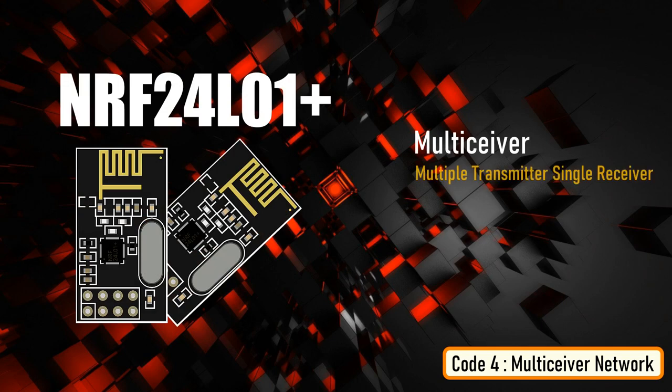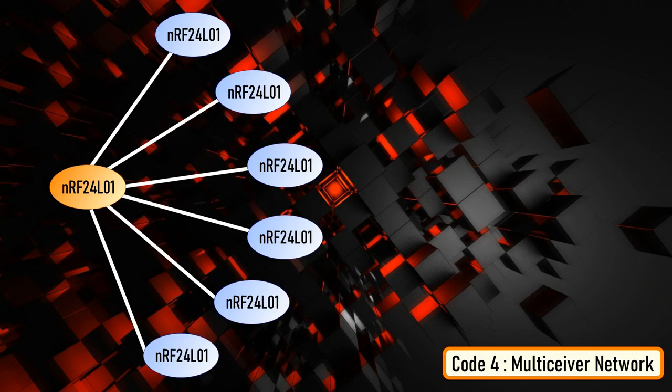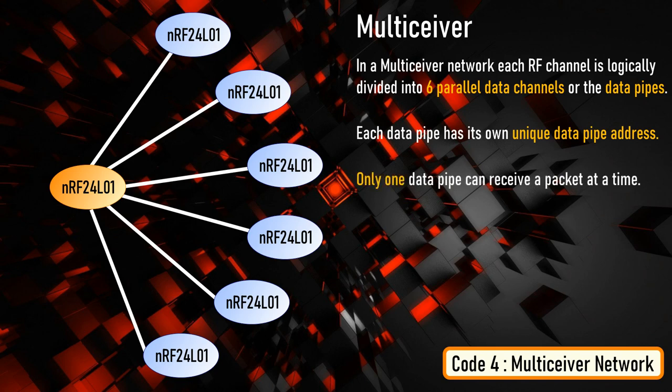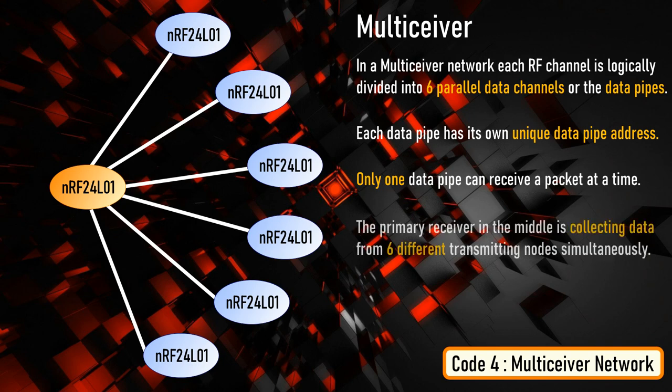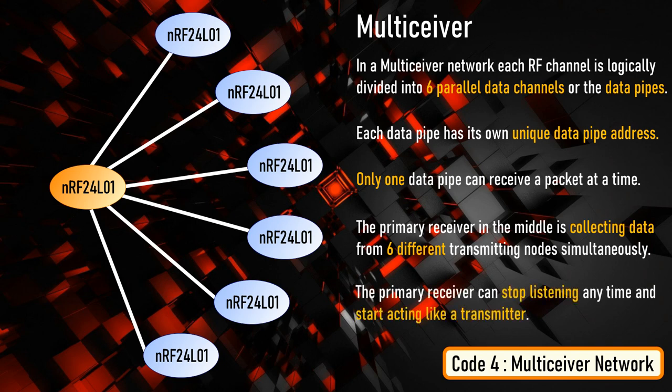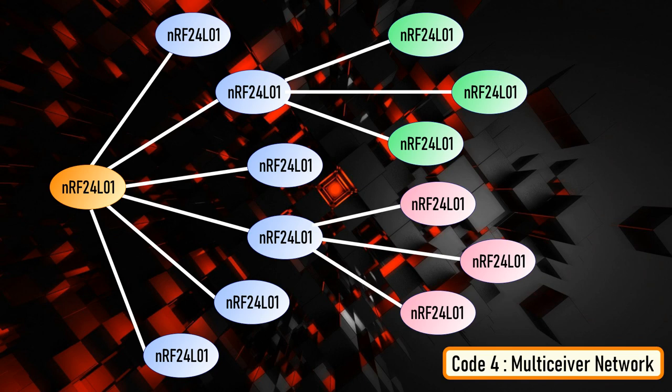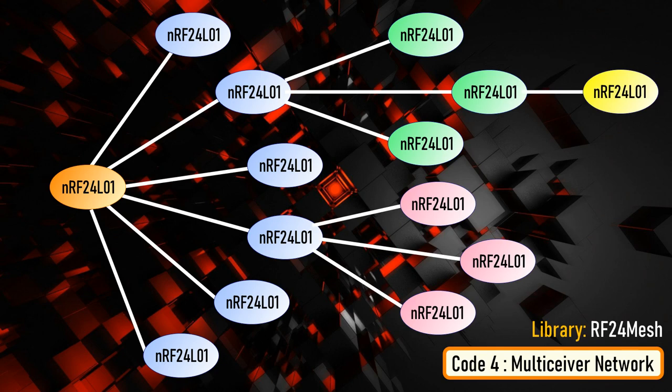In my fourth example, I'm going to show you how to connect multiple transmitters to a single receiver. In a MultiSiver network, each RF channel is logically divided into six parallel data channels or data pipes, each with its own unique address. Only one data pipe can receive a packet at any time. So the primary receiver in the middle is collecting data from six different transmitting nodes simultaneously. The primary receiver can stop listening at any time and start acting as a transmitter, allowing you to create a mesh network where each node can act as a repeater. There is a different library called RF24 Mesh you need to use for this mesh network — I will create a second tutorial dedicated to it.